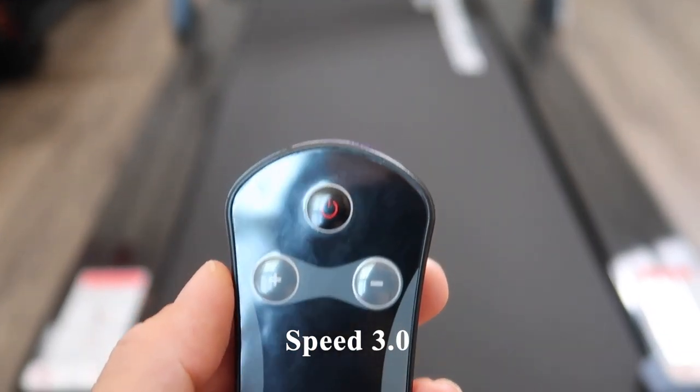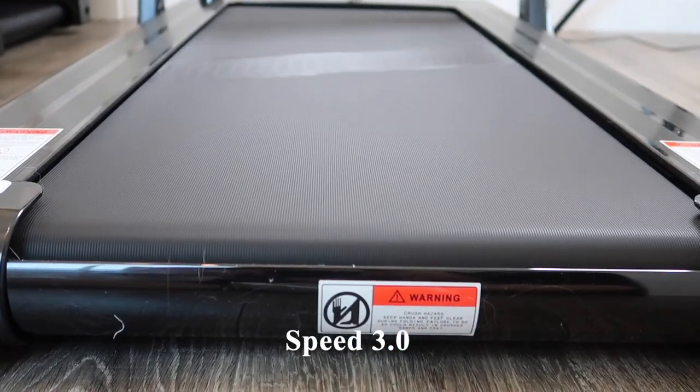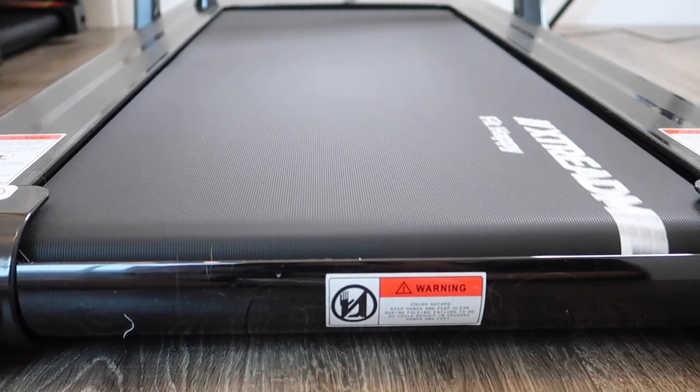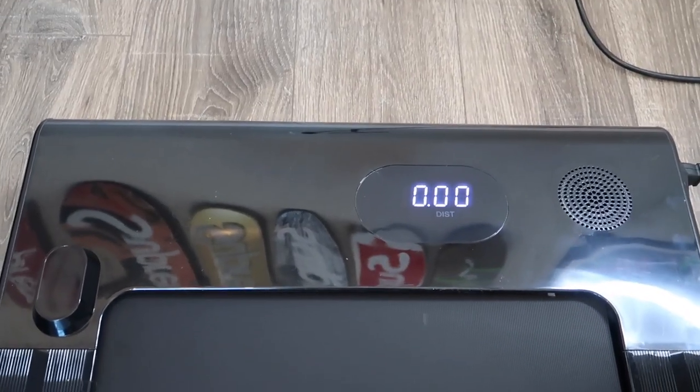Right now we're at a speed of 3.0 and this is how loud it sounds. Once again, the belt is quite smooth. Now let's jump up a bit more.